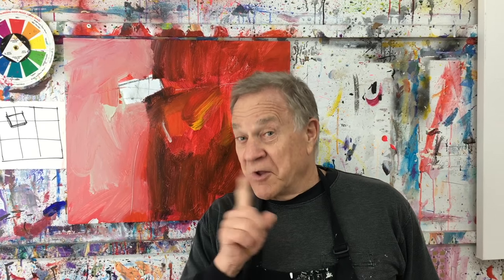Hi there and welcome back to another Bob Blast. I'm Bob Burridge and this one is a continuation of last week's demo number 80. There are many ways to start a painting and I was telling you last week this is what works for me.